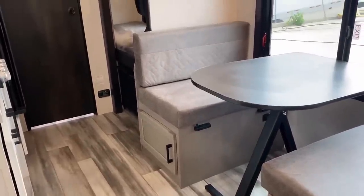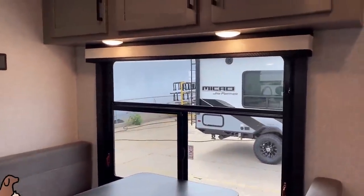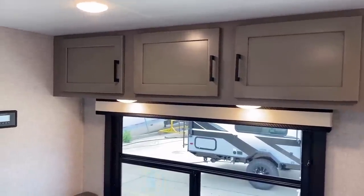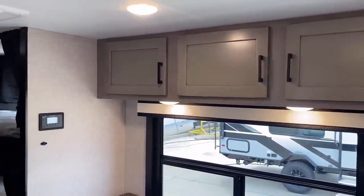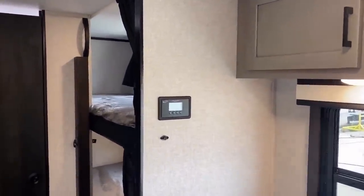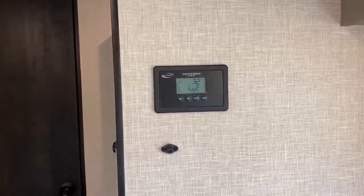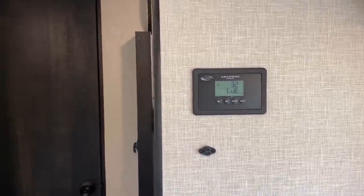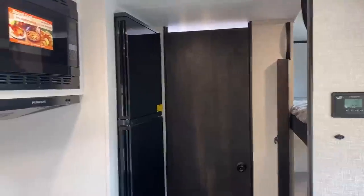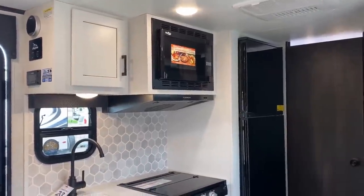Instead of an aggressively vaulted roof that wouldn't allow good overhead cabinet space, they're able to accomplish that here. Your solar charge controller is now standard in all of them — 30-amp solar controller standard on all these. You can also upgrade the solar from 200 watts factory to 400 watts now. The 200-watt package used to be optional as well.